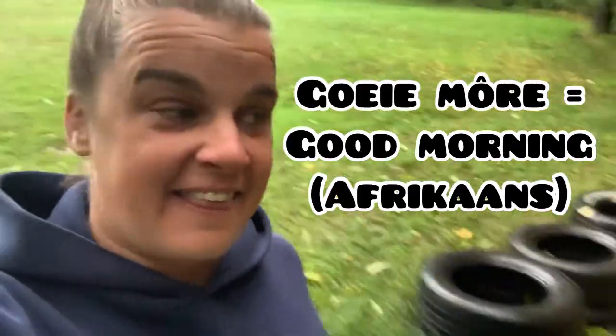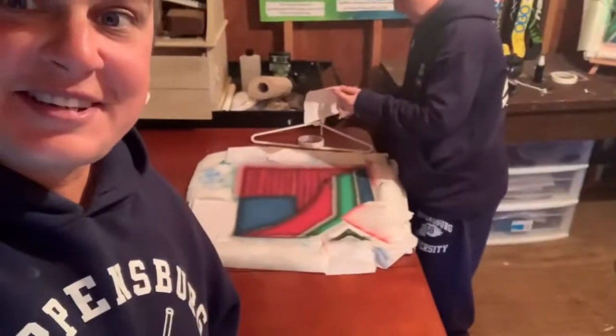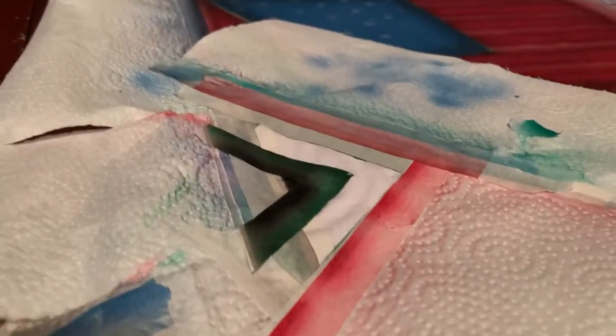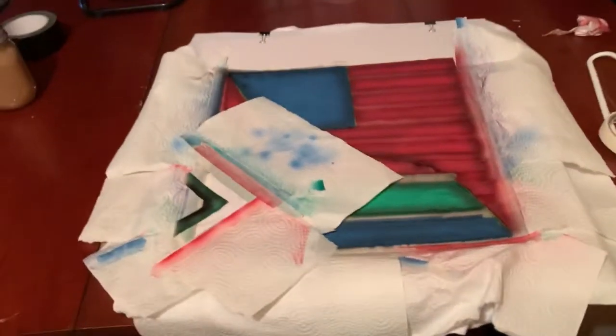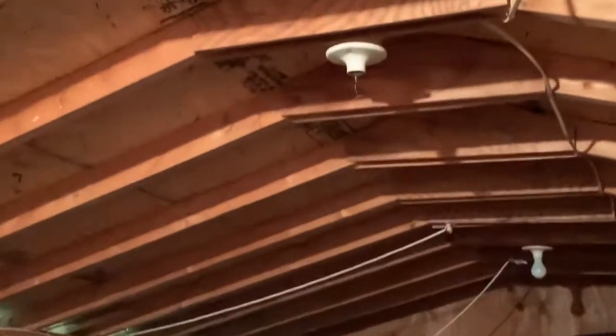Good morning! It's a beautiful and rainy day, and the last day that we'll be in Lancaster for a few days. So we're finishing up some shirts to get these in the mail today, along with some other important documents, because tomorrow we're going to South Carolina. Sinead is re-taping the napkins here so that we can re-spray this yellow — that'll be the last color we need to add to the four of these shirts.